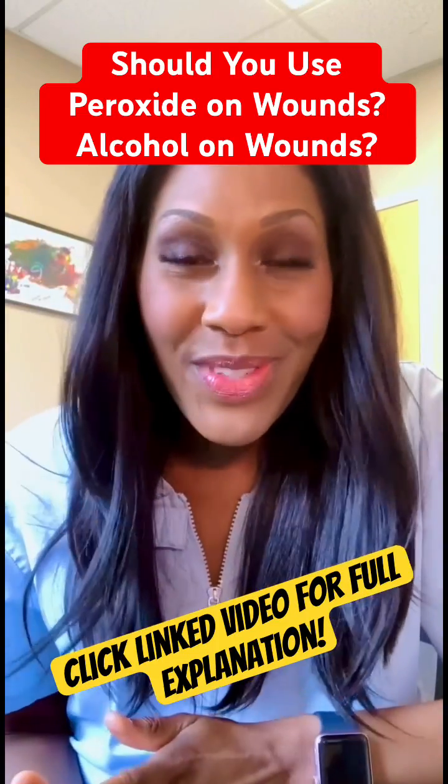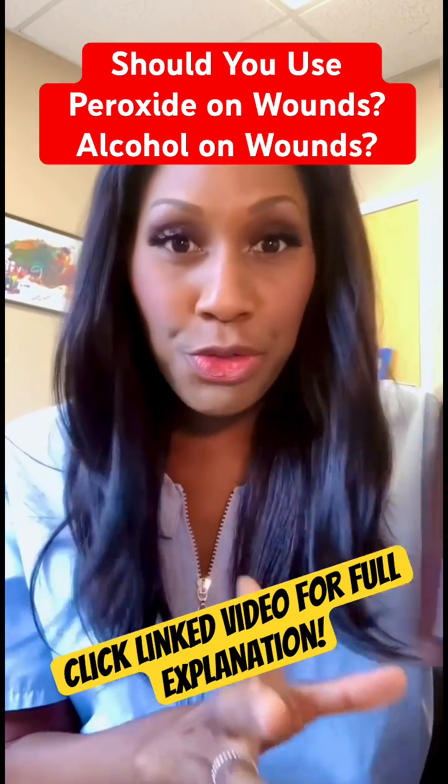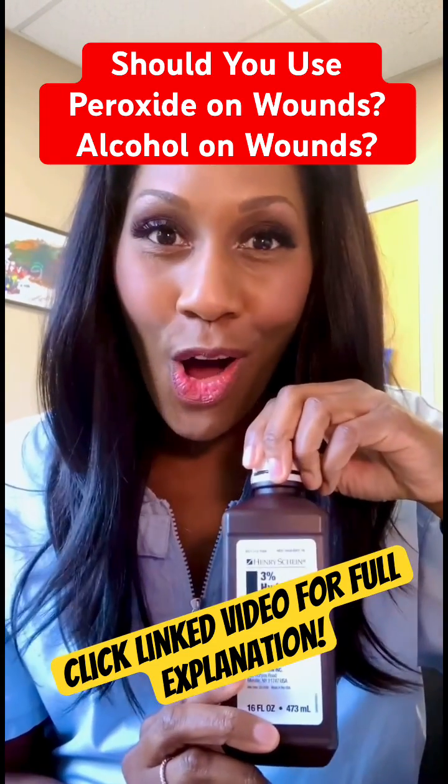True or false: if you get a skin wound, the first thing you should do is clean the wound with either hydrogen peroxide or rubbing alcohol. What do you say?